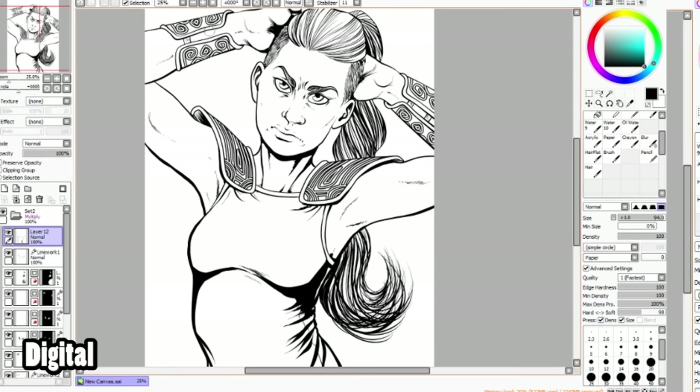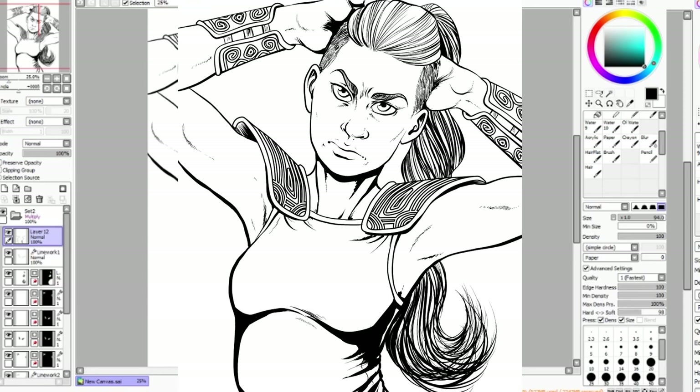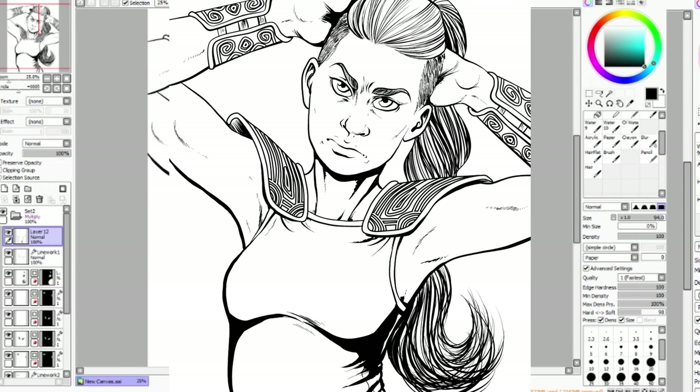And here is the final inked piece. I think it looks good, I'm happy with that too. What do you guys think? I want to hear your opinions in the comments — which piece did you like best? Thanks for watching and I hope you liked my video. See ya!